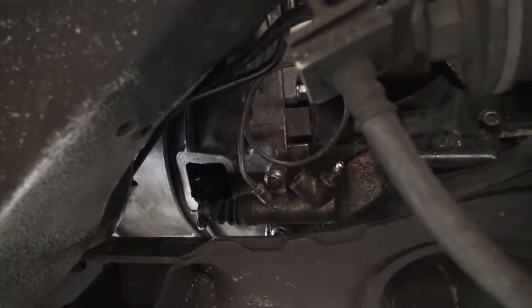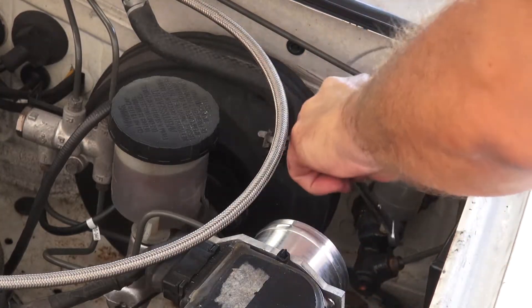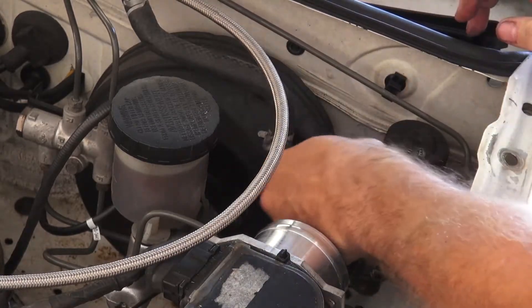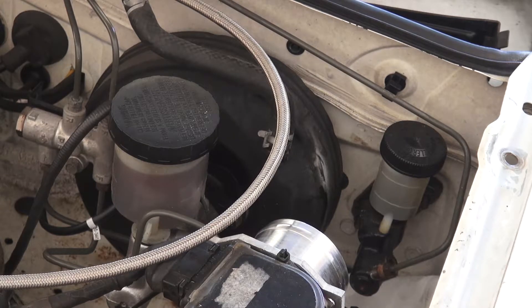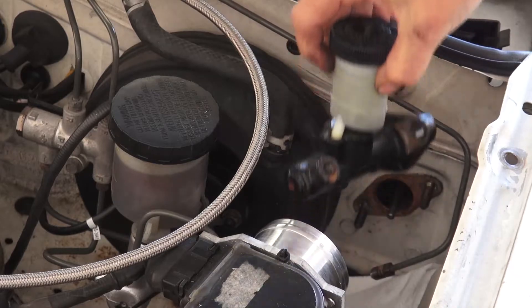For the slave cylinder, which is through the wheel here, I've already removed the hard line — you can see it floating out there. It's just those two bolts right there and that's it. I'm going to put some paper towels underneath because brake fluid is not good for paint. The hard line is out. There are actually studs coming out of the firewall — there's the nut, and the other nut, and then this literally pulls right off.